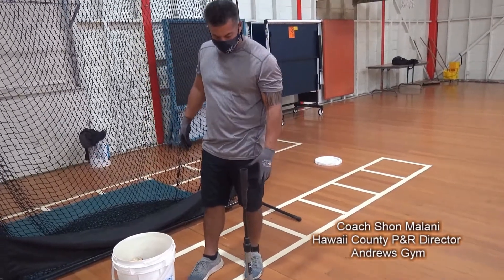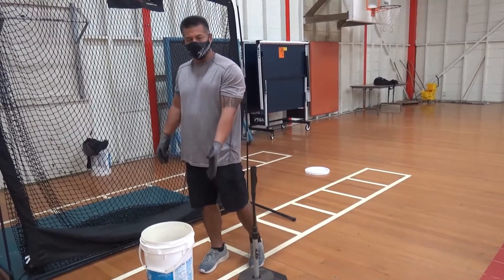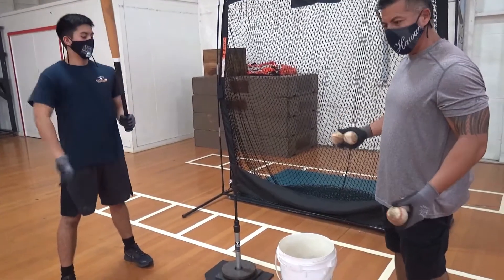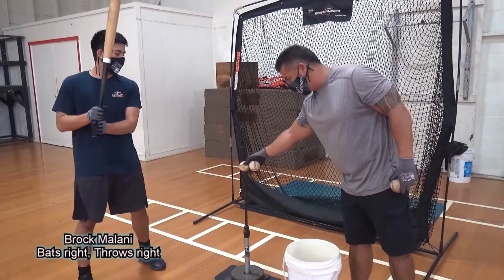We're going to work three zones: the inner half, the middle of the plate, and the outside plate — zone one, two, and three. Zone two is basically right up the middle. We're just stroking the ball, hitting through the ball, hitting the ball right back at the pitcher.